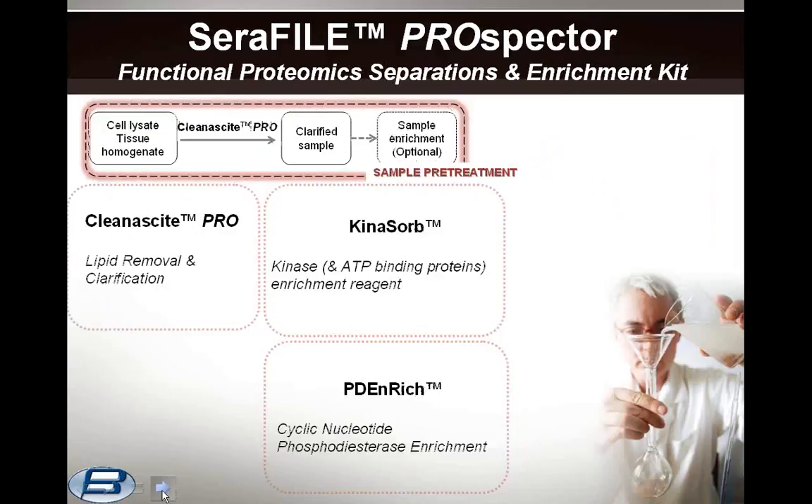First, the sample pretreatment. As in all proteomics analyses, we begin with the parent proteome content. Usually these are cell lysates, which can come from any source, typically from tissue culture or primary tissues. Most often, the bulk of the solid material is filtered out, leaving a highly dispersed insoluble biomass consisting of fine cellular debris and lipids. For Seraphile Prospector, such biomass is efficiently removed with CleanAside Pro, described previously in the first part of this webinar series. The clarified sample is then directed into the Seraphile separations, or, as an option, can be further enriched using Kynosorb, PD Enrich, or in principle any suitable enrichment method, in conjunction with Seraphile Prospector. You can even consider using a previous Seraphile subfraction.